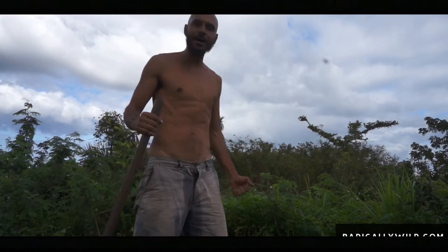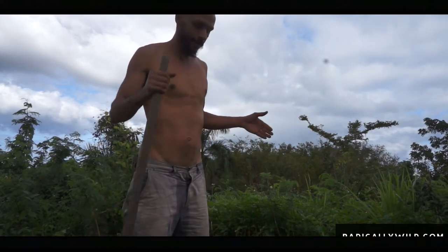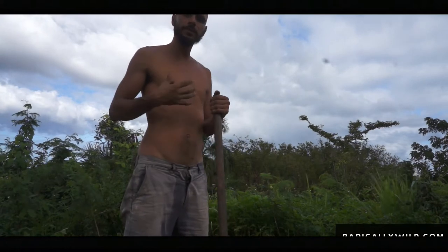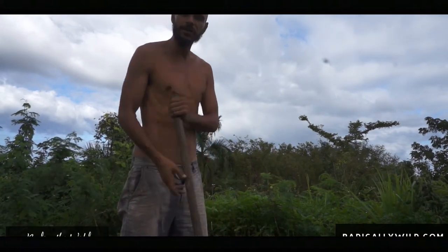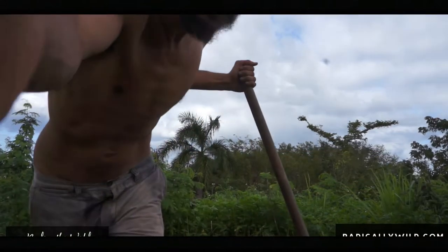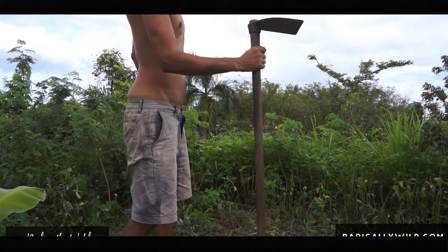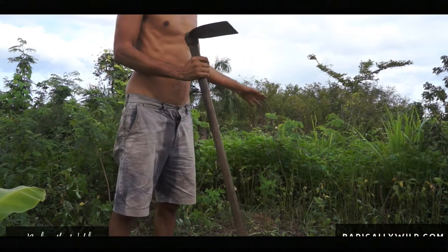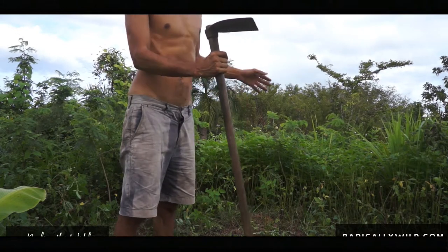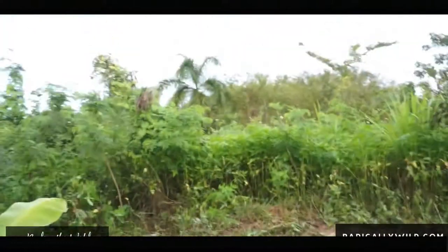Hello, all my radically wild souls out there. My name is Jeevon and here we are at my beautiful farm here in beautiful Puerto Rico. I plan on making so much more videos here showing you my radically wild way of living. Make sure you hit that subscribe button. Today we're gonna clear this whole area up here with my trusty hoe, and I plan on planting some acerola, which is known as Barbados cherry, and pomegranates. I already have a beautiful banana here, so let's go.